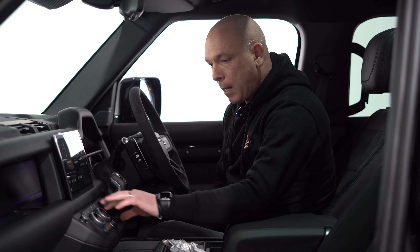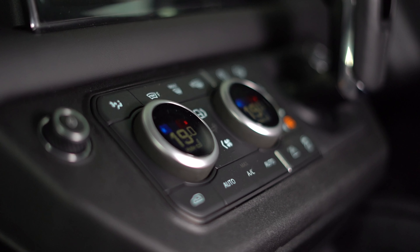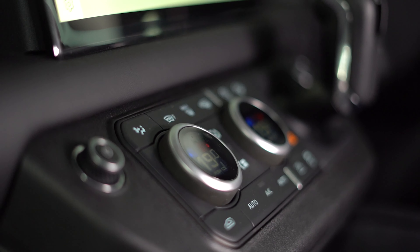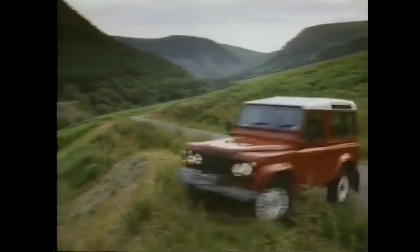This panel is where everything is controlled for the heated rear windows, the heated front windows, and being a Land Rover we have obviously the all-terrain response. Land Rover have done a fantastic job of sticking with some of the old cues from the original Defender in the styling department.